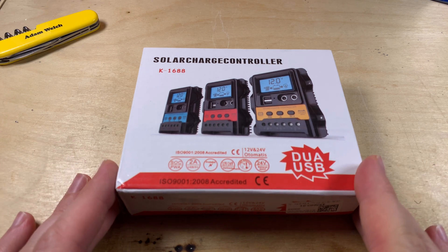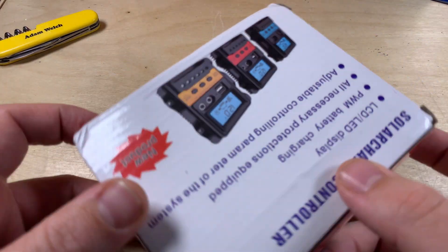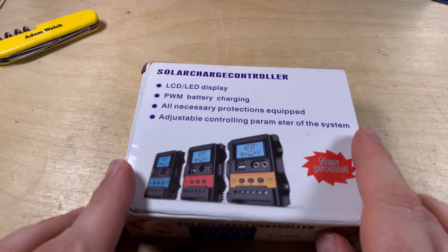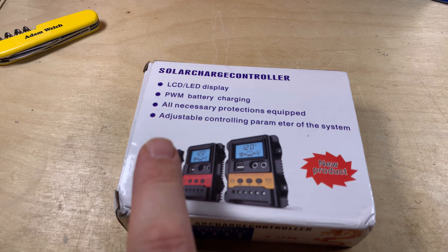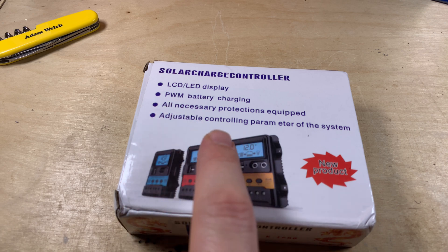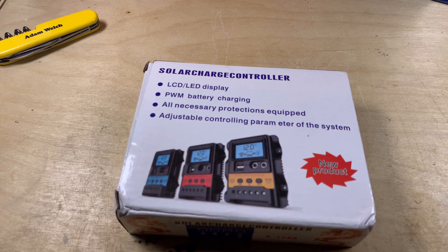For $10 you get quite a lot for your money. It's got an LCD display, it's PWM — although the listing I bought it from said MPPT in the title but didn't say anything like that in the description. Yeah, definitely PWM. All the necessary protections are equipped and controlling parameters are adjustable, which is quite nice. And at just $10, well I could hardly say no.